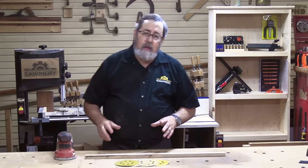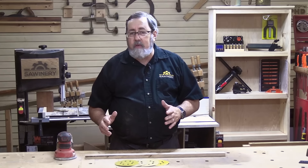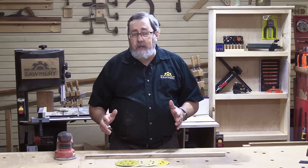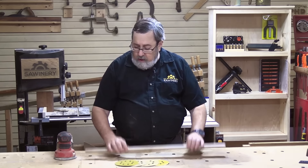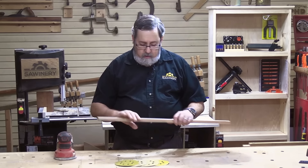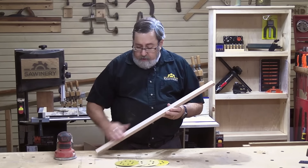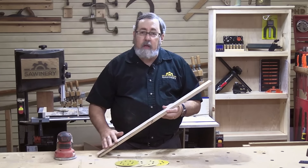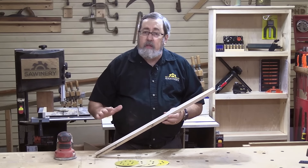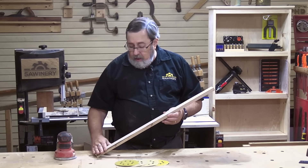Whenever you're finishing wood, you want to finish both sides. Maybe only one side is going to be visible, and in many cases that's the case. But you want to seal the other side as well. The face side might get three, four, even six coats of finish. The back side gets one or two — that's enough to seal the wood and keep it from absorbing moisture, even if it won't look as good as the face side.